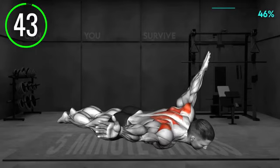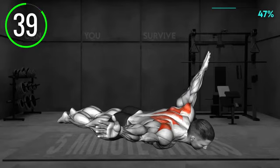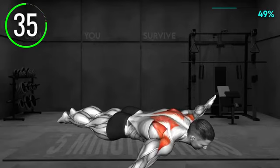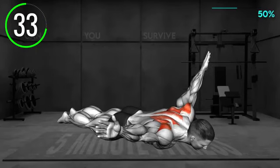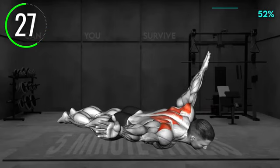Lie in a prone position with your legs extended and resting on the floor. Move your arms to the side at shoulder level with your palms facing forward and your thumb pointing towards the ceiling. Keep your hands on the floor. Now lift your arms off the ground and push them behind your back, squeezing your shoulder blades. Roll your shoulders back and hold for 5 seconds. Release and repeat.